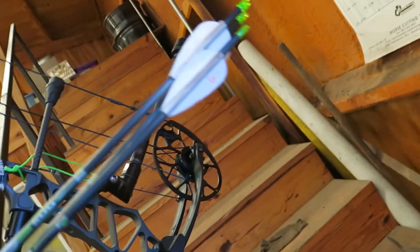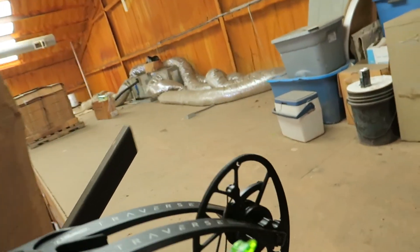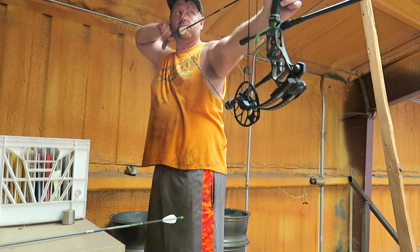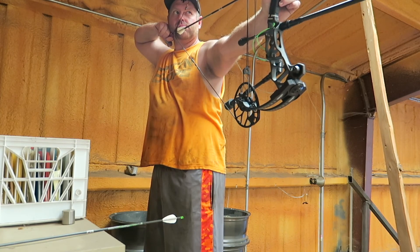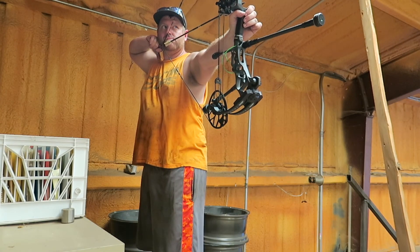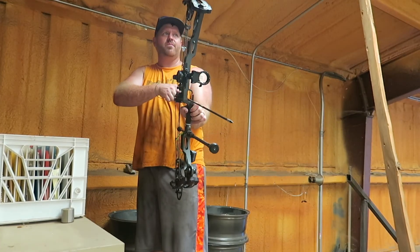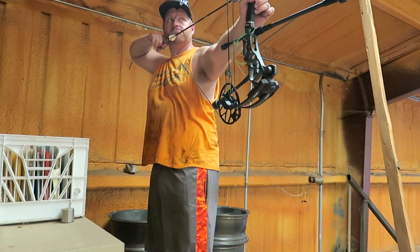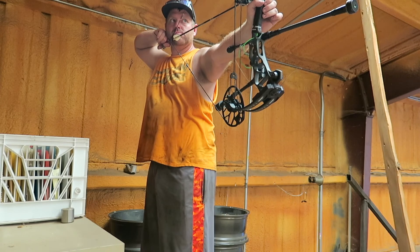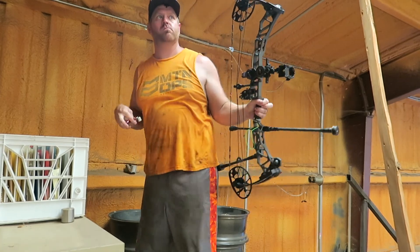No snakes. Going up here to my archery range above the office since it's so windy outside. Let's go down and see where this thing hit.